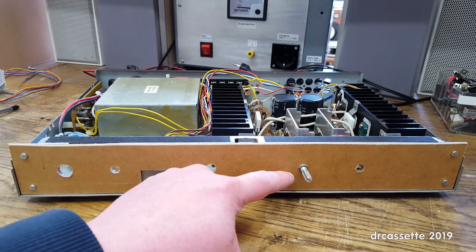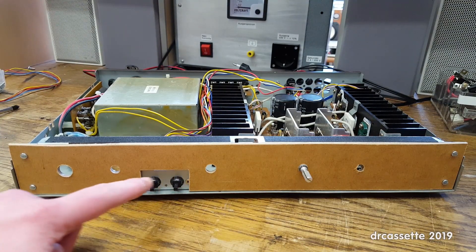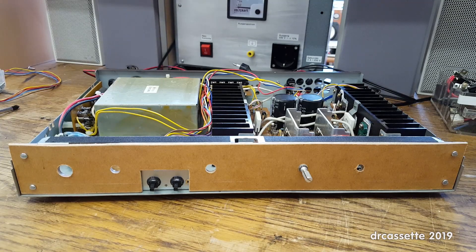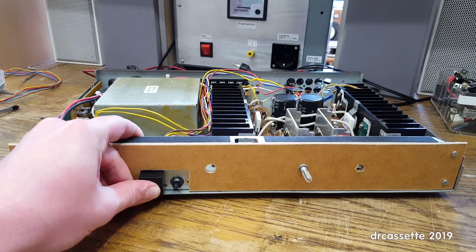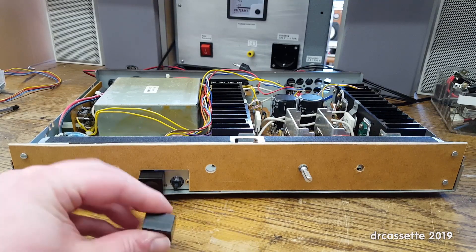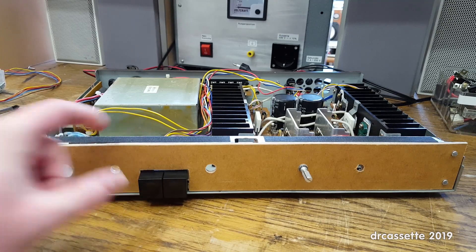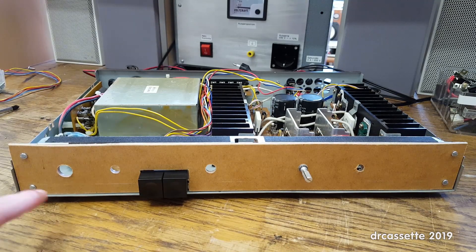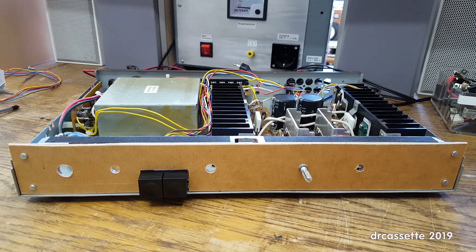Everything has been screwed together. The volume control is still in the same spot, and this big cutout around the speaker selector switches makes sense when I install the switch caps. All the other holes are still work in progress, so let me continue.